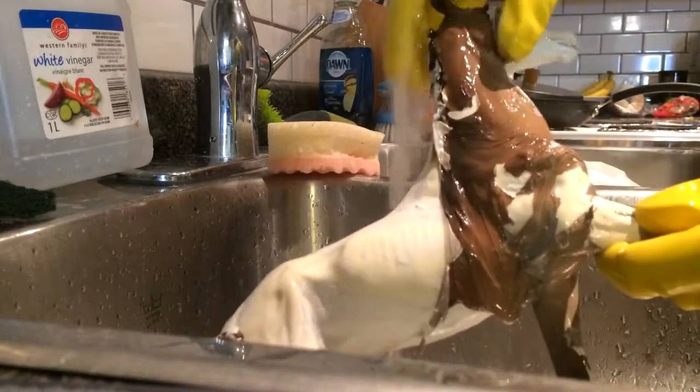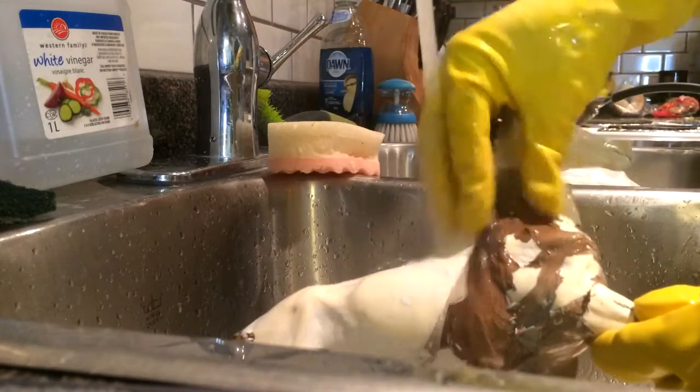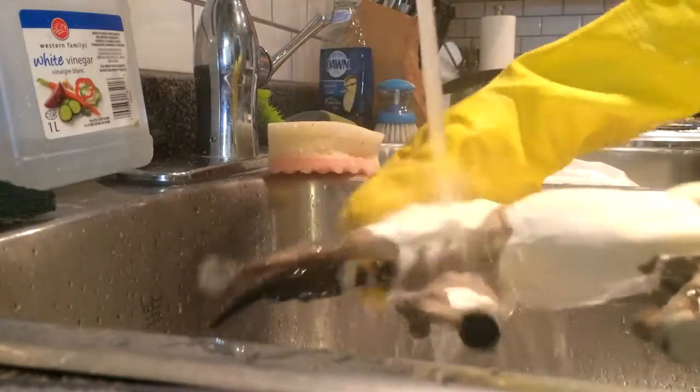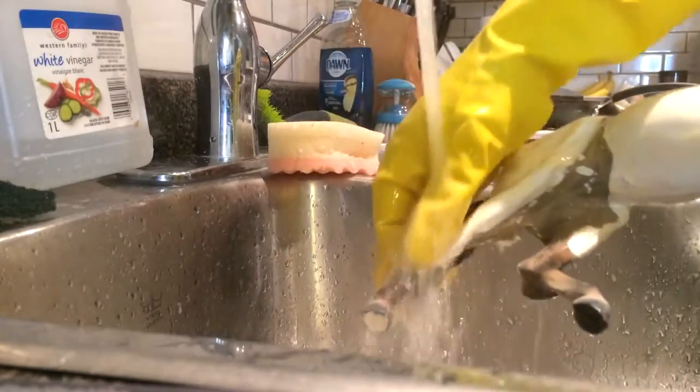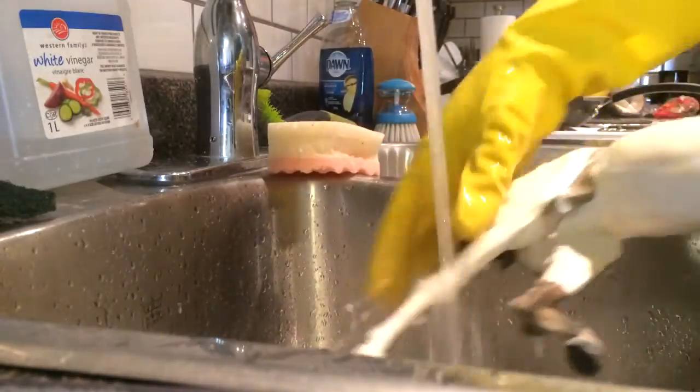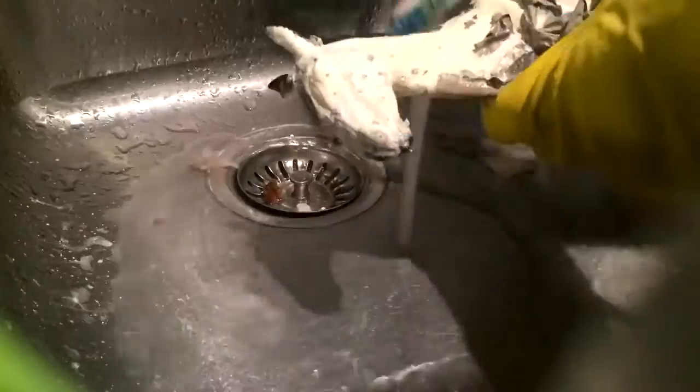So sometimes when we're customizing models, we mess up and we want to restart. I've done this several times in commission work and regular customizing, or even just old customs that I didn't feel were as technically sound as my new stuff. I have stripped the model down so that you can reprime and repaint.